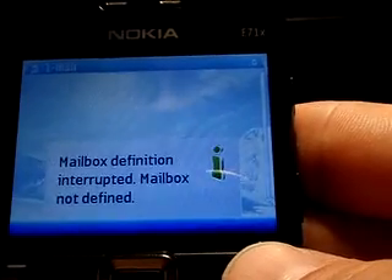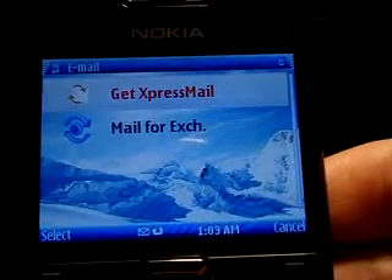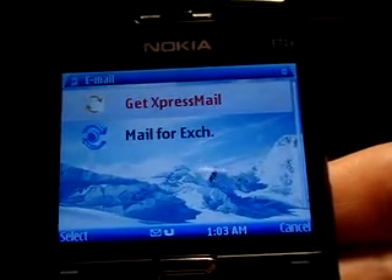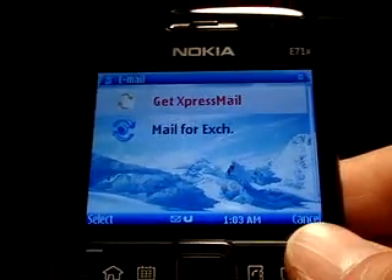Once you have Mail for Exchange set up, not only will it push your email, but it will also sync with your company's server. So it'll synchronize your calendar entries, your address books, your contacts. Anytime you add a new entry from your phone, it'll sync back to the server and vice versa. Really nice once you've got that all set up.